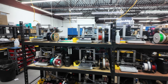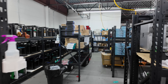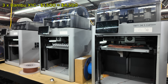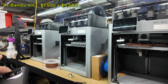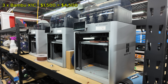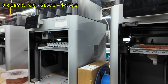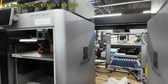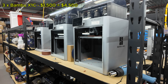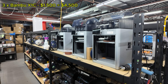Let's talk about the meat and potatoes of the print farm — the 3D printers. We primarily only use Bambu Lab 3D printers. First up are the Bambu Lab X1 Carbons. We have three of these at an average retail price of about $1,500. I did pay a little less buying them used from Micro Center and open-box, but I'm listing $1,500 here. These come with AMS units and I use them mainly for prototyping. That's $4,500 for the three X1 Carbons.